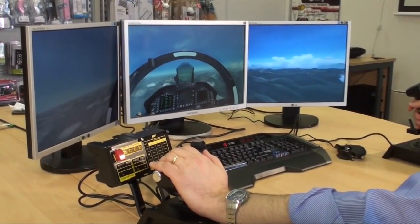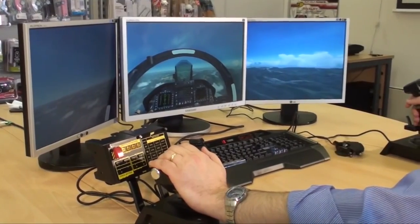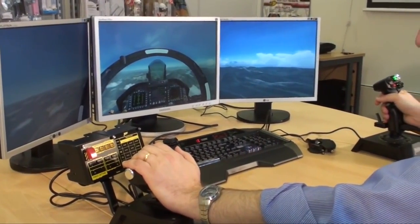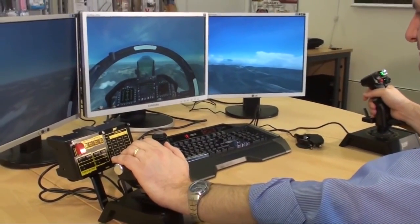Hi there folks, this is Alex from Madcats. I'm here with Martin Crompton, our flight category manager, and we're showing off today the brand new revolutionary X65F HOTAS — hands-on throttle and stick.